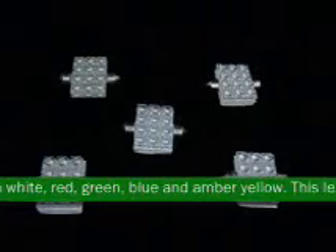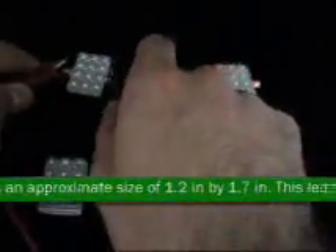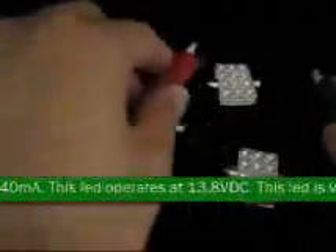This LED has an approximate size of 1.2 inches by 1.7 inches. This LED has 140 milliamps. This LED operates at 13.8 VDC. This LED is very bright and has a lux of 440 from 1 foot away.